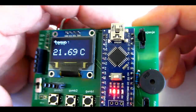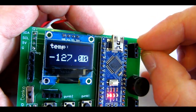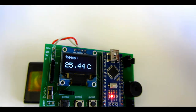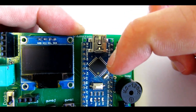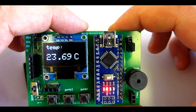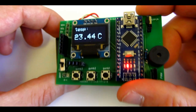This device can now measure temperature using a temperature sensor. These three pins are connected to pin 10, pin 11, and pin 12 on the Arduino Nano. These sensors need a resistor between the data pin and VCC, so I soldered a 4.7K resistor on the back of the board, and now it can measure temperature.